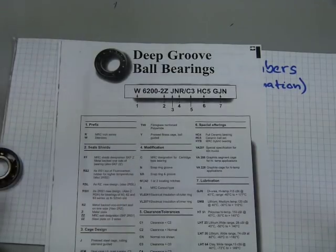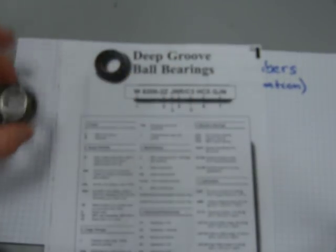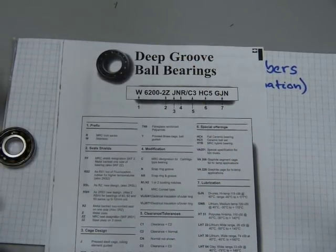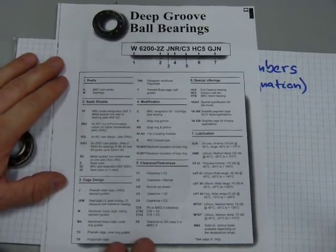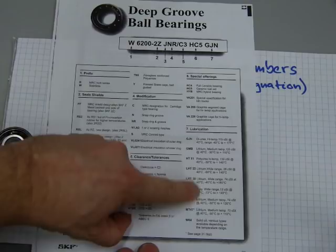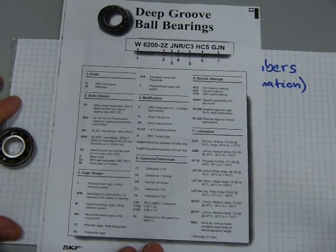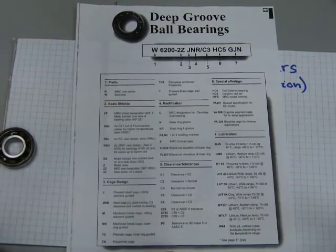Sometimes you only have three digits for special super-small bearings, or maybe five digits, but most often it's four digits. The remaining prefix and suffix characters mean different things: they may indicate different lubricants the bearing was packed with when manufactured, different internal clearances, what kind of cage design the bearing has, or what kind of seal the bearing comes with.